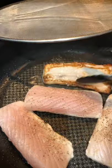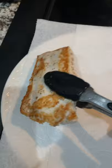Flip and cook on the other side. Don't forget to season it along the way. Remove and add to a paper towel to drain.